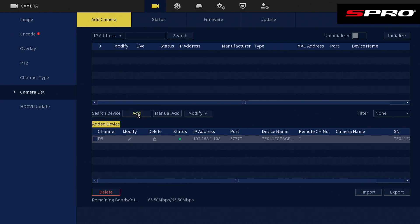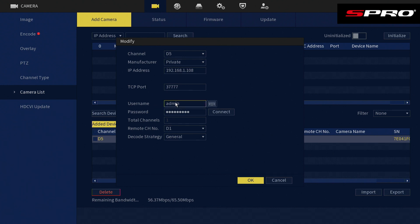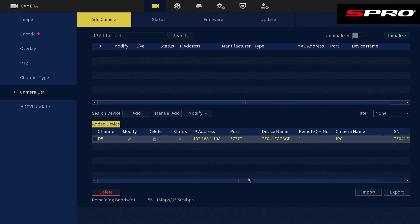It will assign the camera to the next available channel. You can see the status turn green — if it doesn't, you most likely need to click Modify and enter the admin and password details of the recorder, then click Connect. Once the status shows green, go back to the live view and you'll see that an IP camera has now been added to this analog recorder. I hope you've got a good understanding of how to add IP cameras to an analog DVR. Thanks for watching — please click Like and Subscribe so you don't miss any future videos from us here at S Pro.